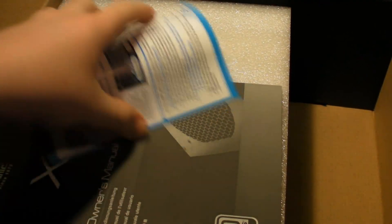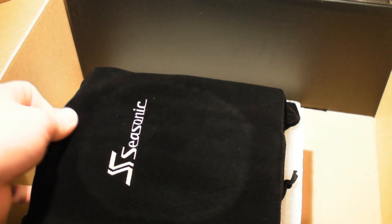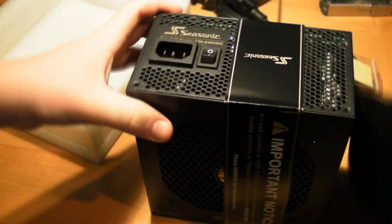You get a pamphlet — I think one of those was a rebate I need to send in later. The power supply itself is not too large. It is modular and will only turn on the fans if it detects the temperature requires it, which is a nice feature. So that's basically it for the power supply — you've got the cables, the plugs, on-off switch, and the Seasonic logo.